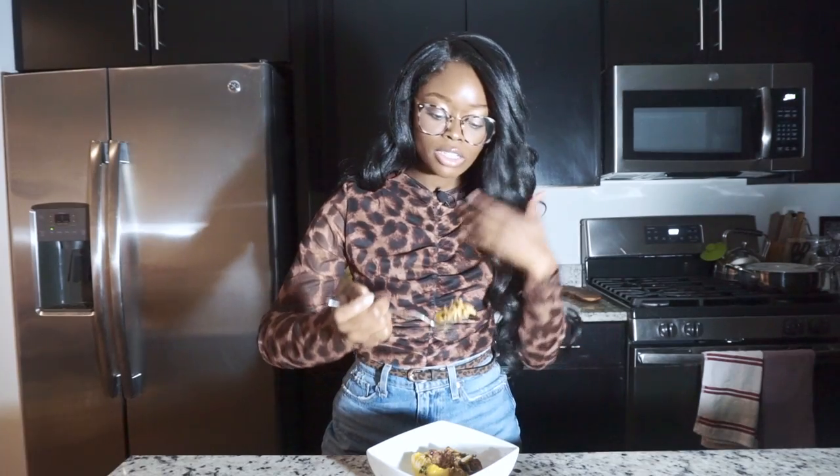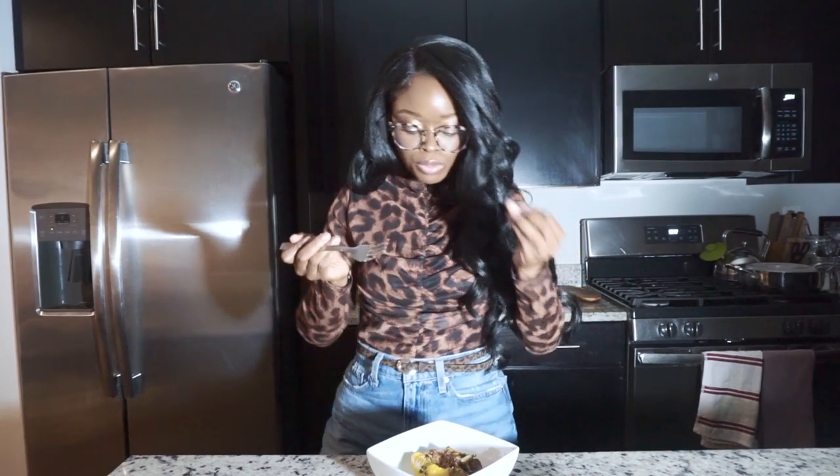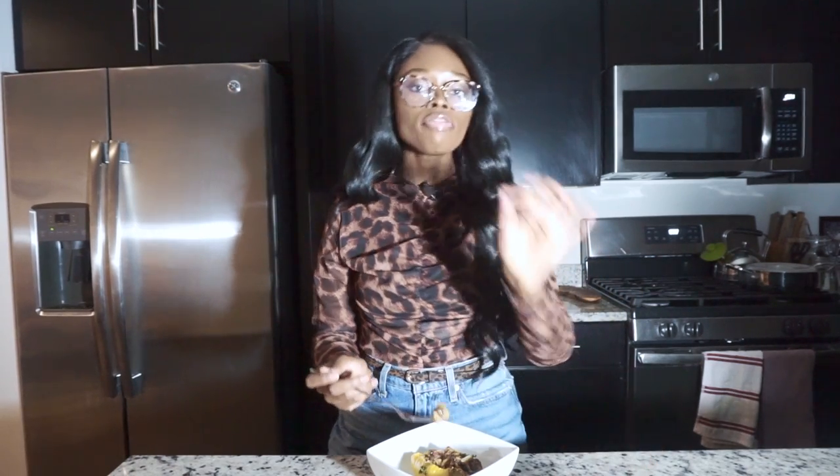And that was my vegan taco stuffed bell peppers! For the full recipe, be sure to check urbanstyle.com. Now let's hop into this taste test.